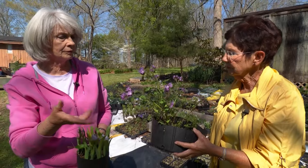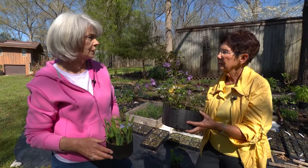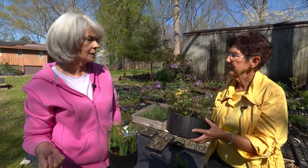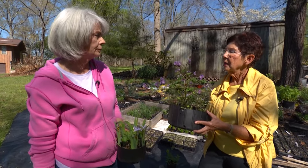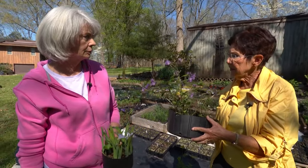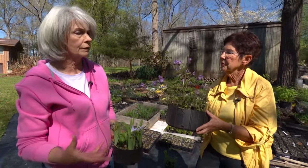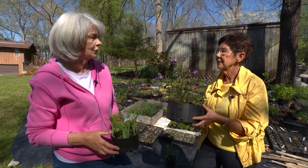What advice does Linda have for people who see a beautiful plant in a fringe yard or along the roadside? Of course we don't dig up plants, but what about collecting seed? If you do collect seed, you should only get 10% of the seeds that you see. Don't take the whole head off — just shake a few seeds off into your hand.